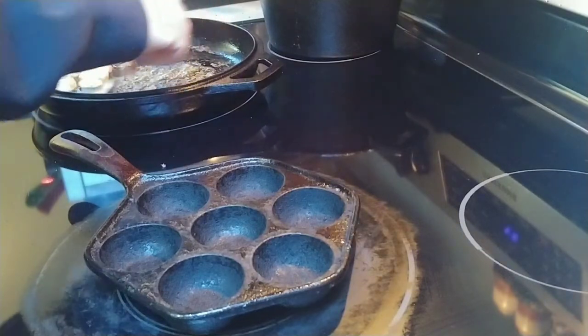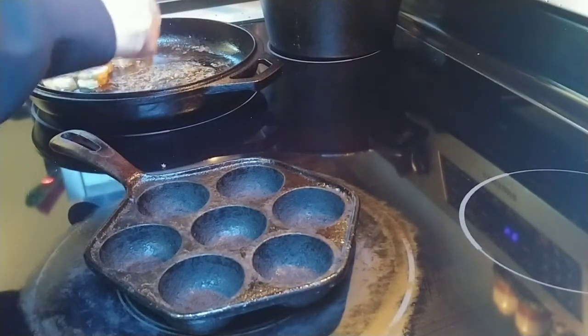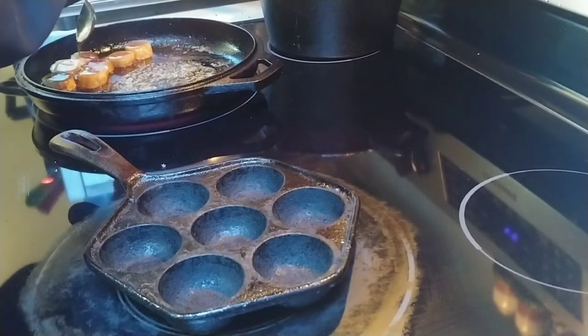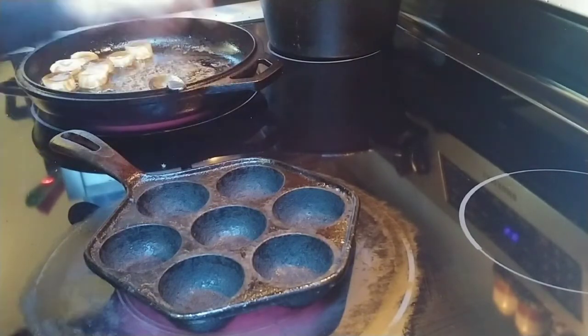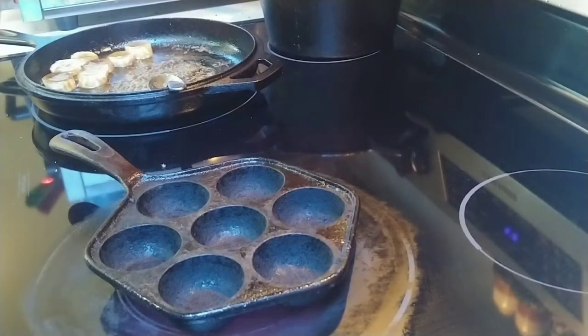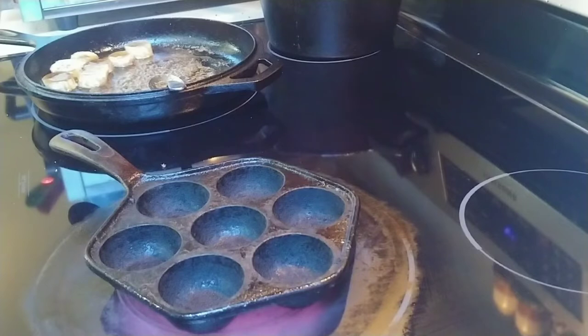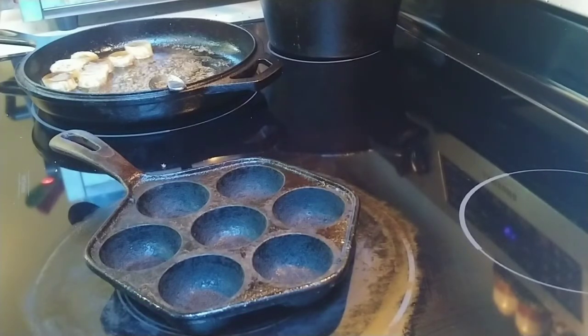I'll drizzle some on the tops of them. Then I'm going to go ahead and make the pancake mix batter — probably going to take about a half a cup, maybe three-quarters of a cup. It's not going to take much for one or two people. The original recipe calls for like one cup of flour to make 21, so I only need about a half cup or slightly more for seven.